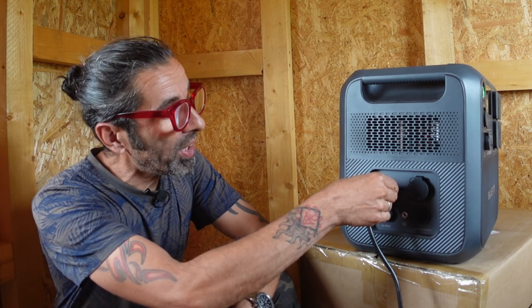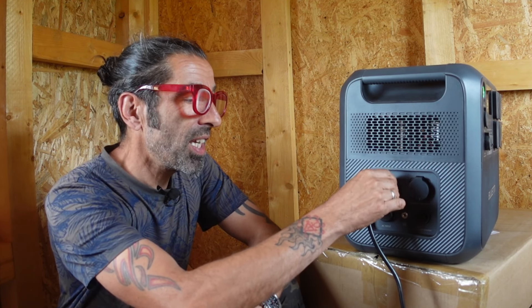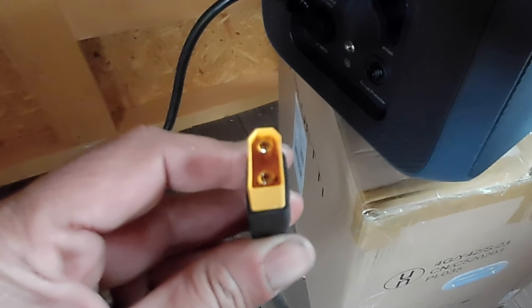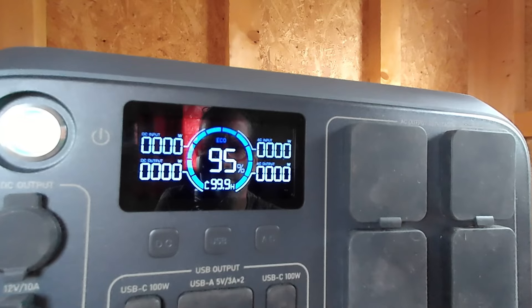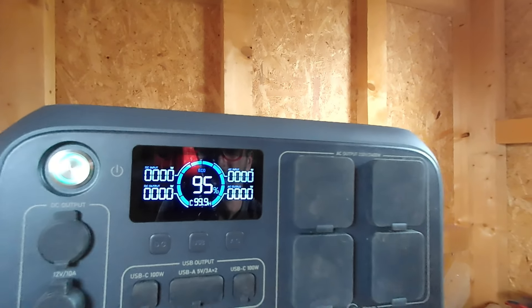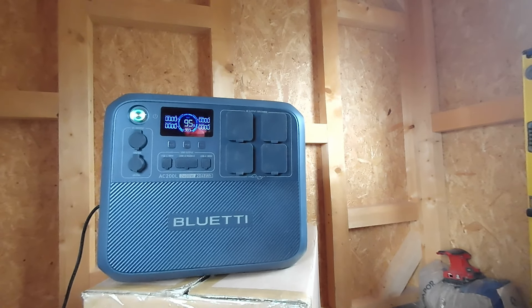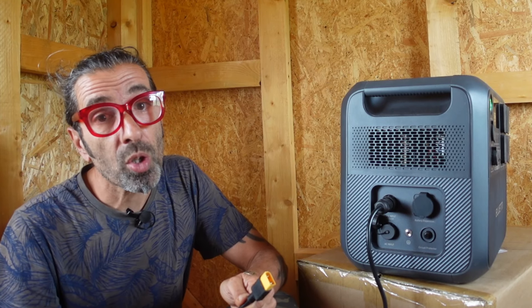On the side of the AC200 we've got an input — a screw-in input which goes to an Anderson adapter. What's really exciting is that the AC200 can take up to 1200 watts of input from solar, which is a massive amount. Most other boxes go to 400 watts if you're lucky, so 1200 watts is super cool.